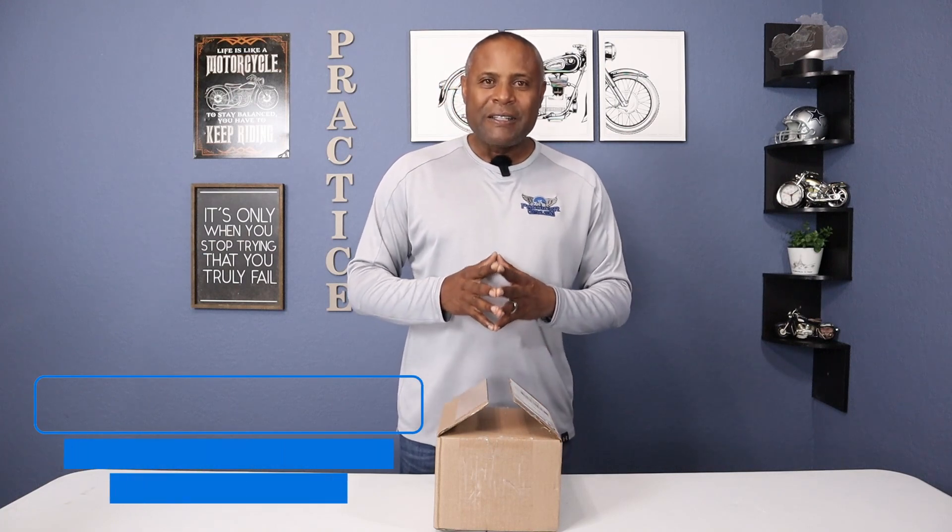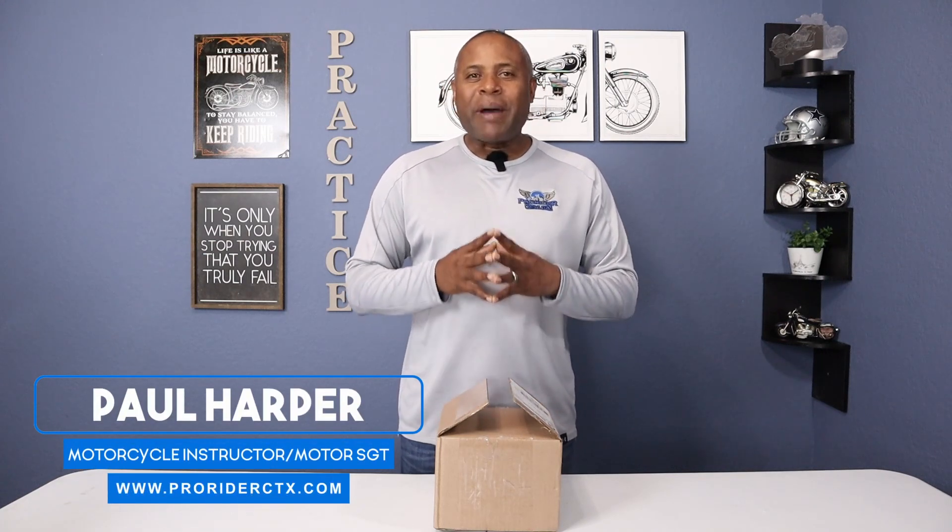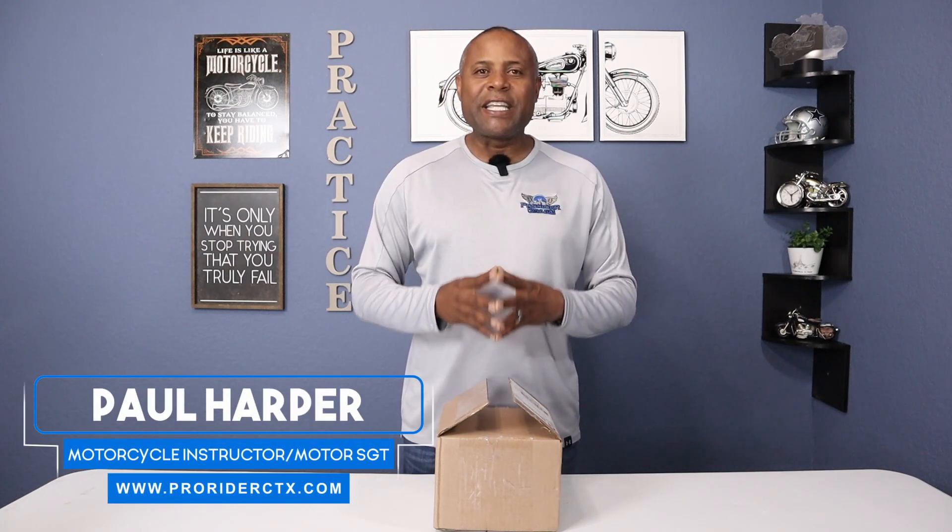Hey guys, I'm Paul the Motor Guy. In this video, I'm going to be replacing my headlight on my 2018 Indian Chieftain with a 7-inch LED headlight with halo ring from Eagle Lights.